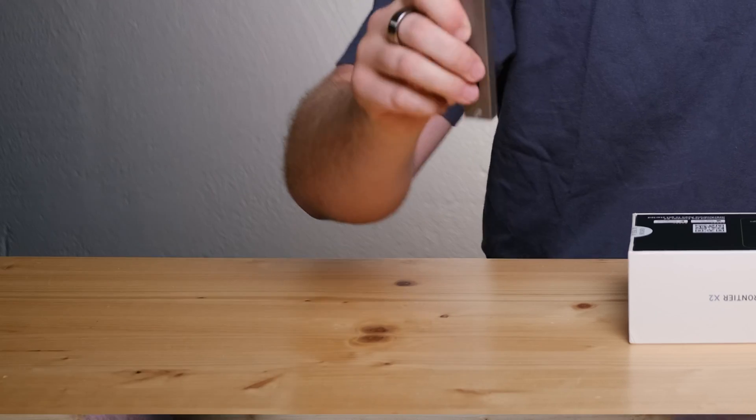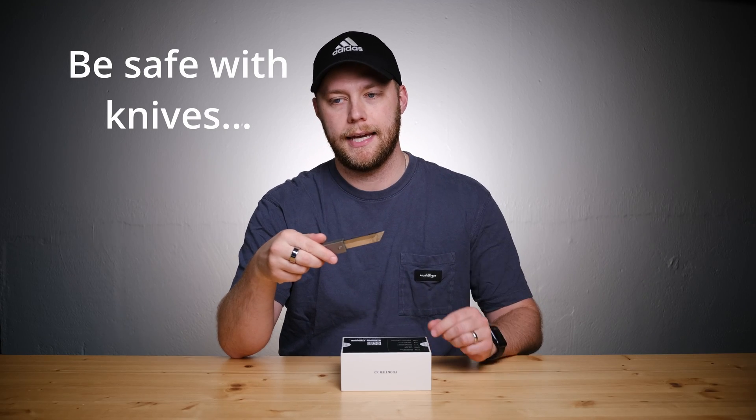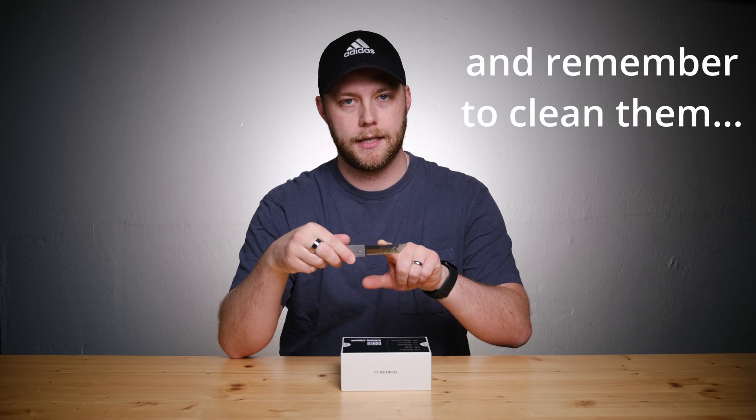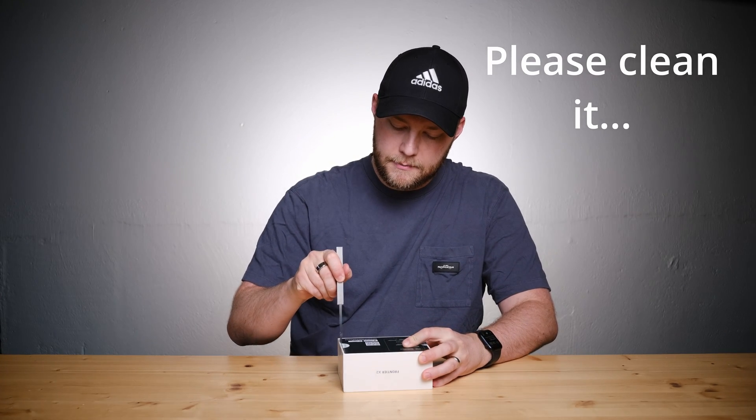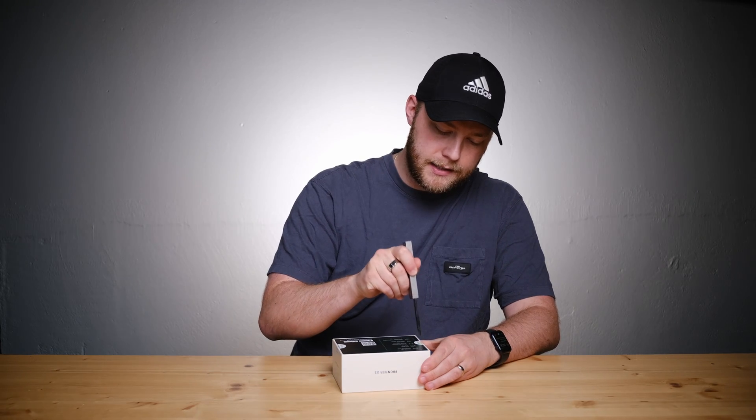Let's get into this. I was unboxing an e-bike earlier and got a ton of tape on my knife, which was kind of dumb, but it's not been acting itself since then. I need to clean it off really good.